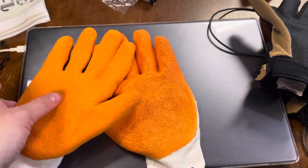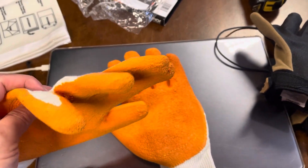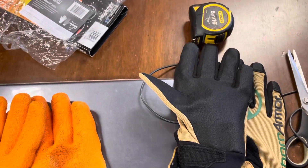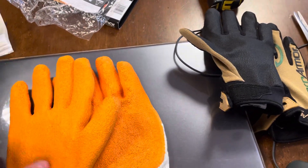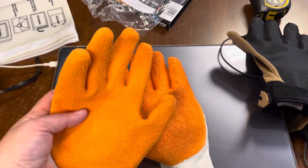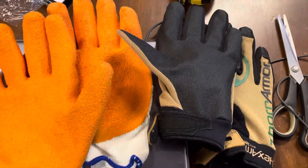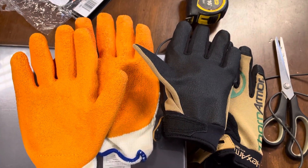I just wanted to show you guys up close in case you're thinking of buying something like this. I've gone through so many gloves over the years — leather gloves are kind of the handiest, but thorns do go through them. Leather gloves give you the most movement and dexterity though. I'm trying a few of these things this year and we'll see how it goes — see how long before it punches through my hand! So that's just a quick little unboxing.